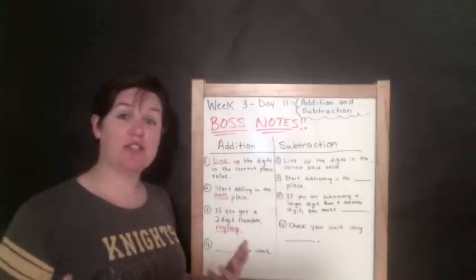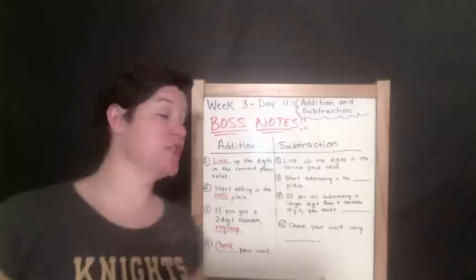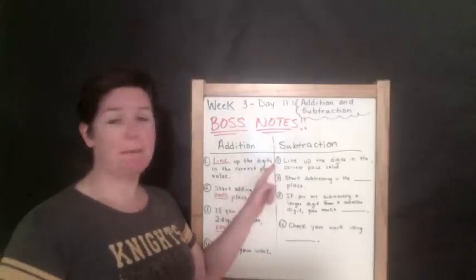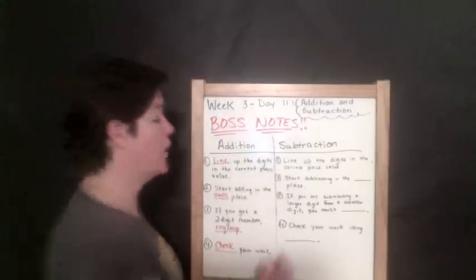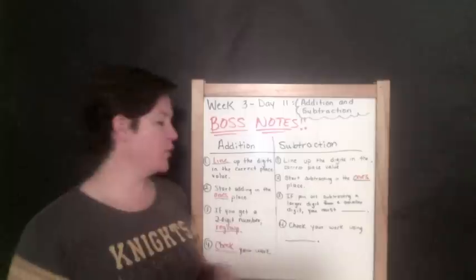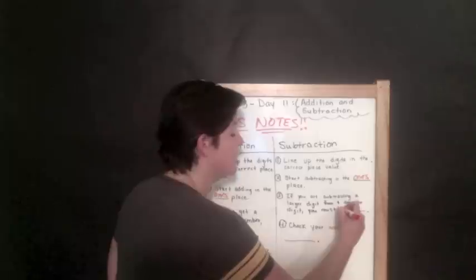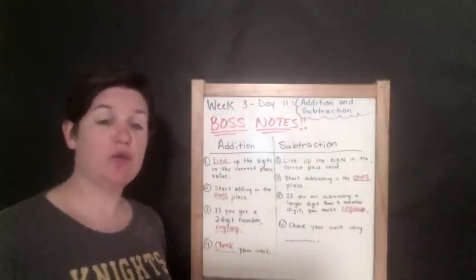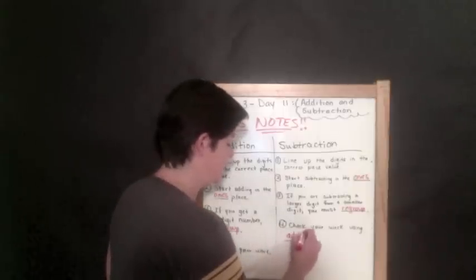And finally, check your work. Now it is time for subtraction boss notes. Step one: line up the digits in the correct place value. Step two: start subtracting in the ones place. Step three: if you are subtracting a larger digit from a smaller digit, you must regroup. And you are going to check your work using addition — write that in there.